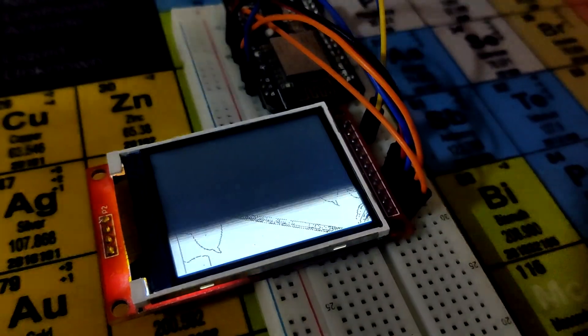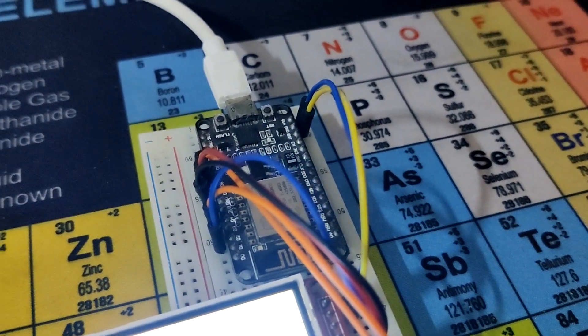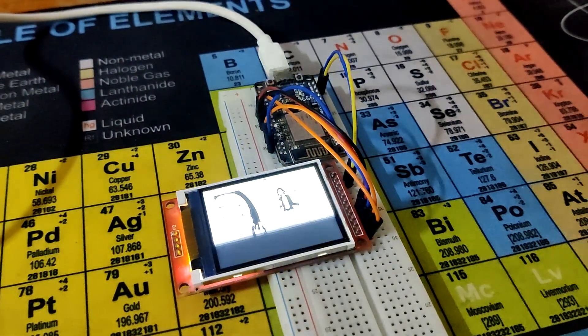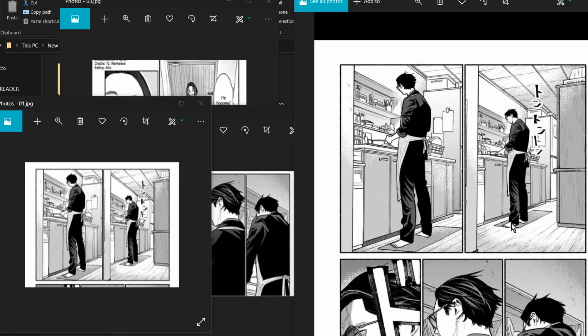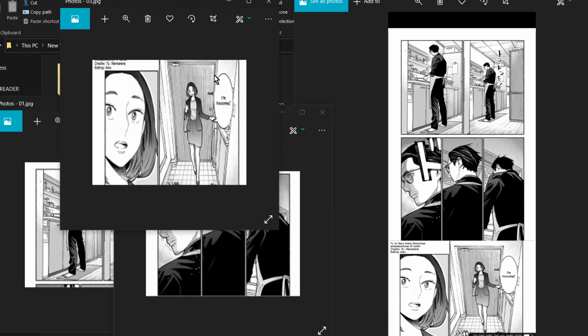It all begins with a straightforward NodeMCU and ILI9225 display setup that was being used to sequentially display a few images when the idea struck: what if we could display a series of comic panels, specifically manga panels? To test this, a few manga panels were downloaded and cropped to 176 by 220 pixels, because the ILI9225 we are using comes in that size.